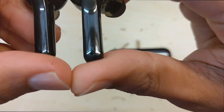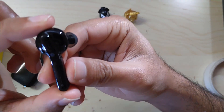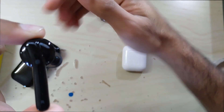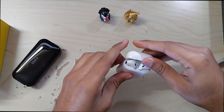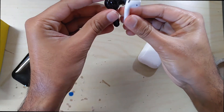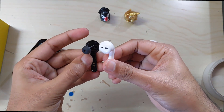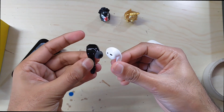Each side has a different function when you tap. You can touch the buttons to play or pause the music, or even go to the next and previous songs. You can also attend or decline calls by just tapping. The right earbud is the master while the left bud is the slave, and you can also use one at a time.